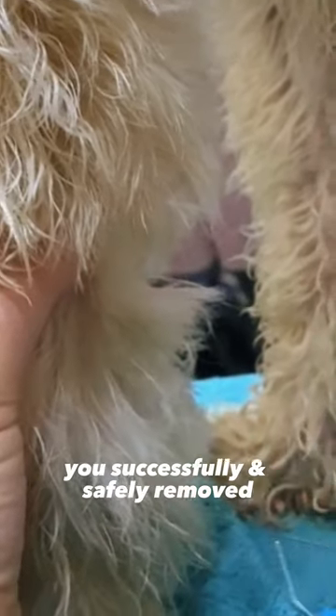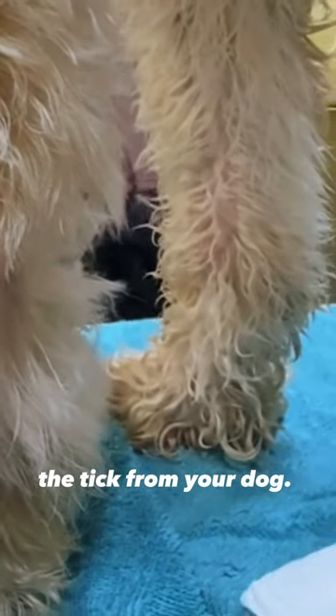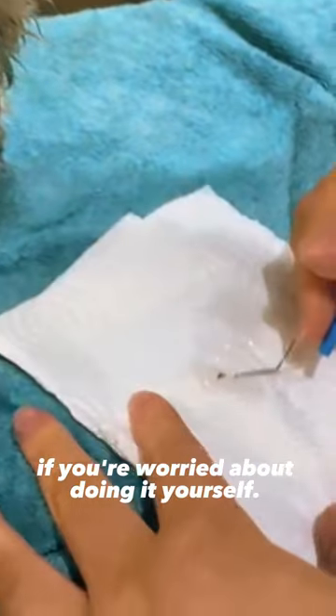And that's it. By following these steps, you successfully and safely removed a tick from your dog. We also offer a removal service if you're worried about doing it yourself.